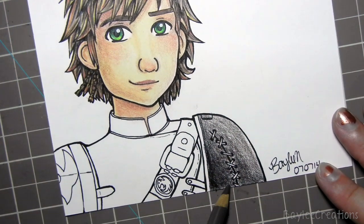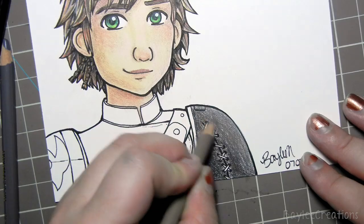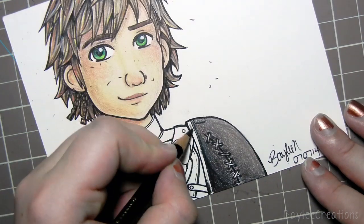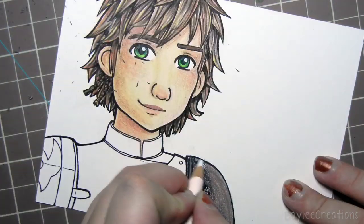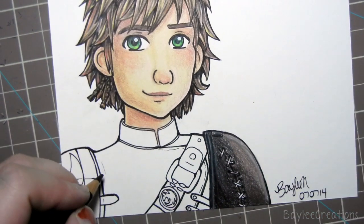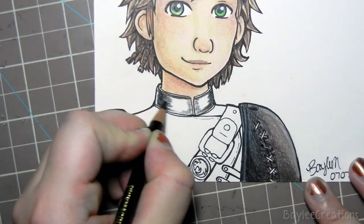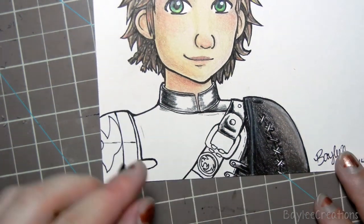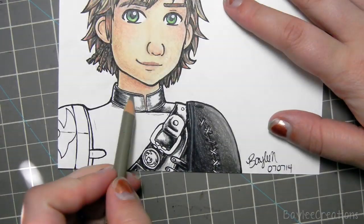For his suit — normally when I use pencil crayons I layer and then push down really hard on the final layer to get rid of the white grain showing through the paper. But his leather armor is really dark brown — pretty much black — and I found that if you let some of the grain show through, it makes a cool leathery texture. So I had to resist pressing hard and just color lightly, which makes the texture look more proper.